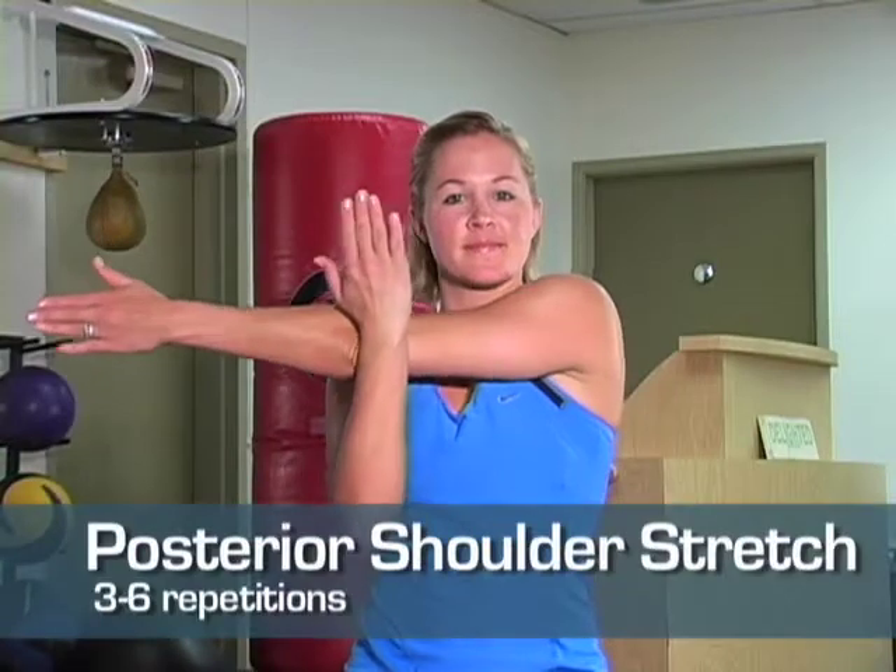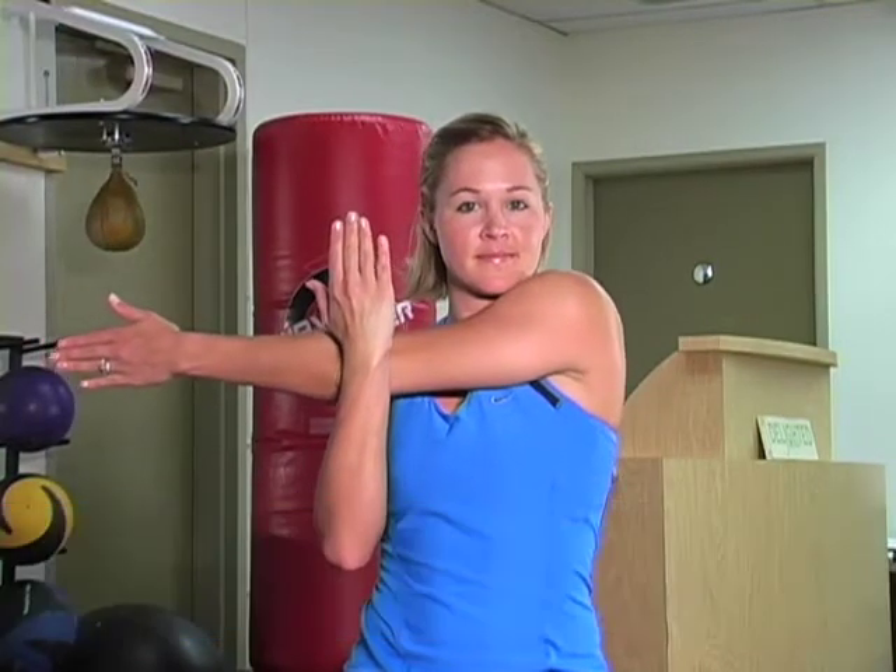To stretch out the back of the shoulder, bring one arm straight across the chest. With the opposite hand, pull away from the shoulder you are stretching, creating a feeling of traction in the shoulder joint. Repeat three times on each shoulder. Keep fit, stay healthy, and we'll see you in the water.